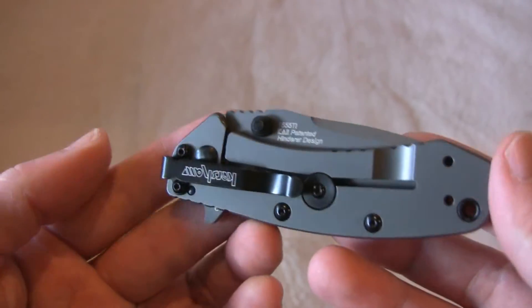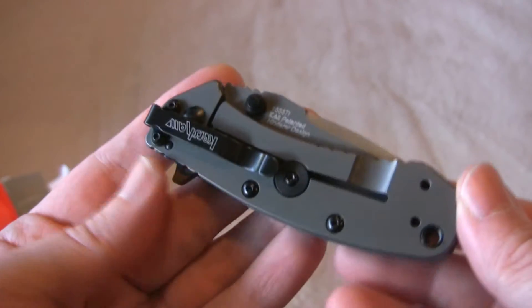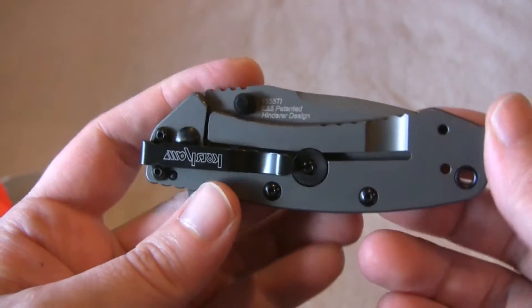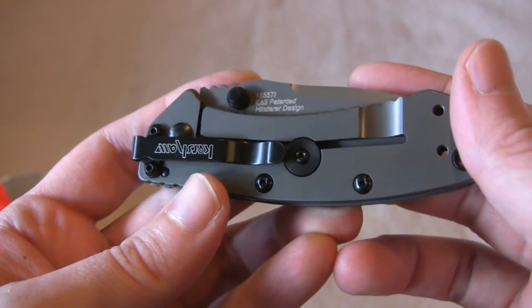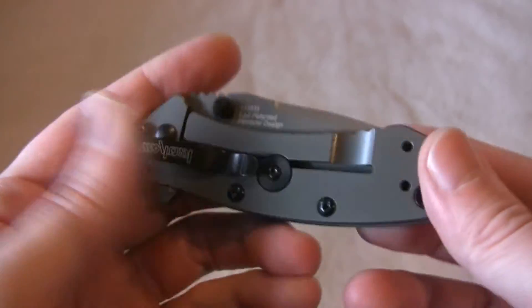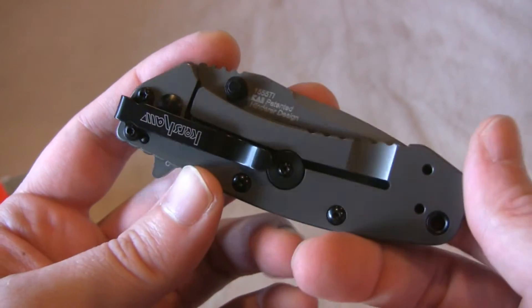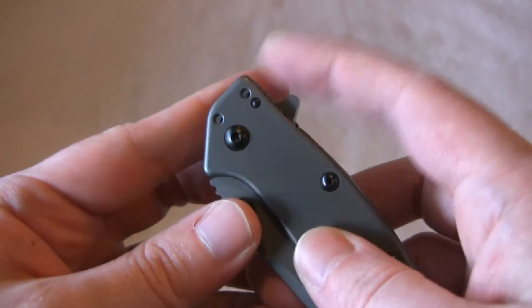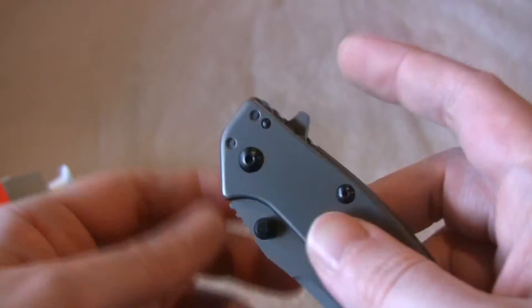This one's made in China. At this price point that's all you can expect really. It says right here 'Rick Hinderer design.' It is 8CR13MoV steel — good quality Chinese steel. Not exotic, but you're going to get some good use out of it.